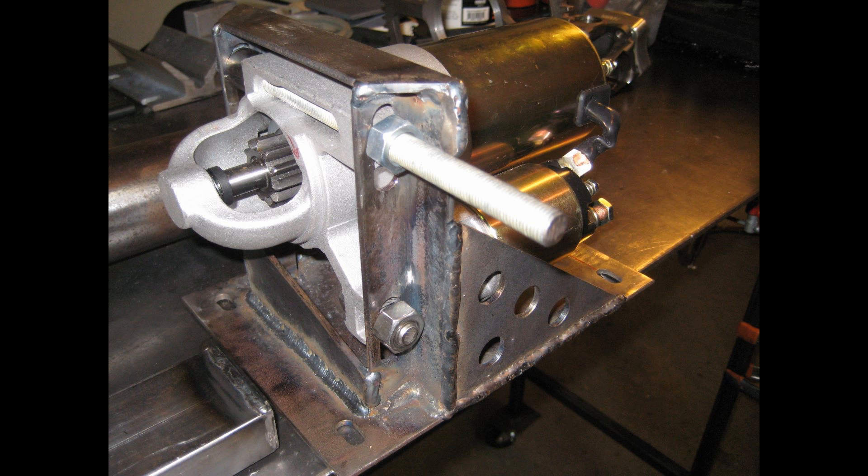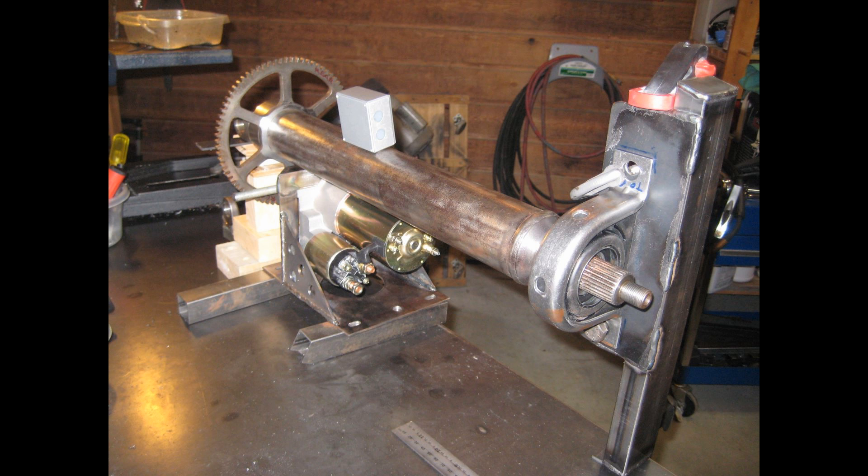The electric motor is a three and a half horsepower SVC high-torque starter motor that I've built a custom bracket for, which can be adjusted in all three directions so that the Bendix and the gear can engage properly.